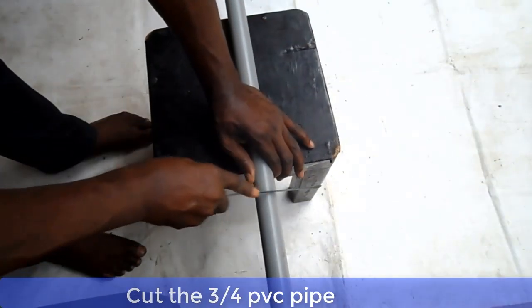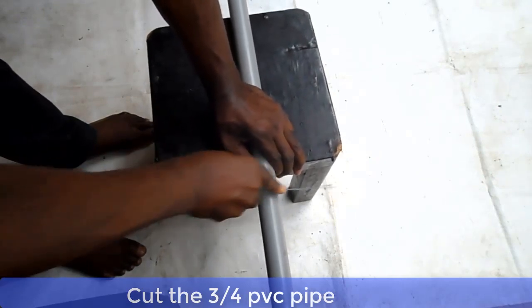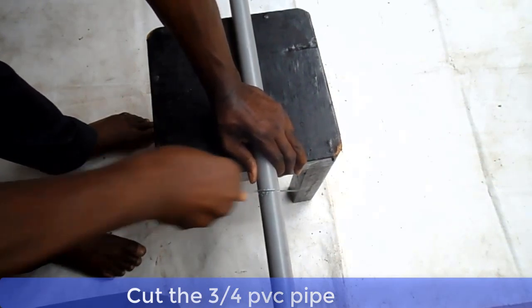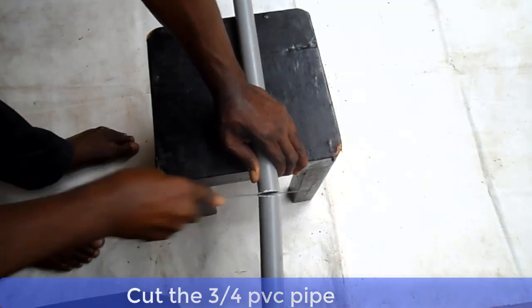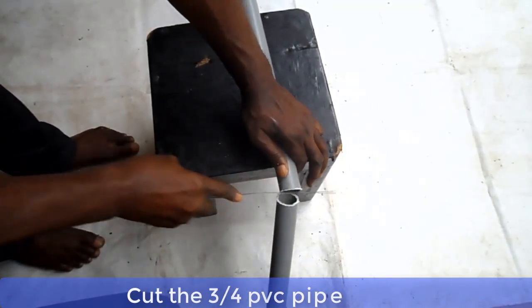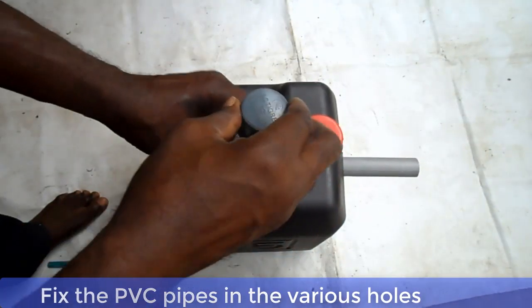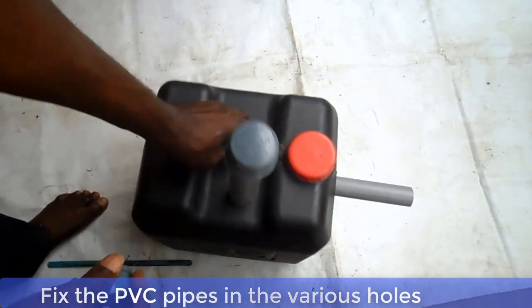Now cut your 3/4 PVC pipes. Then plug in all the pipes into the various holes and seal with gum properly. Make sure all the holes are properly sealed with gum.